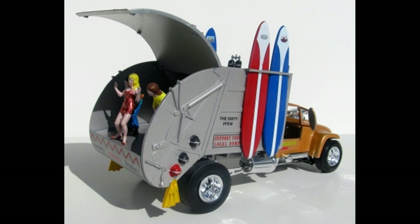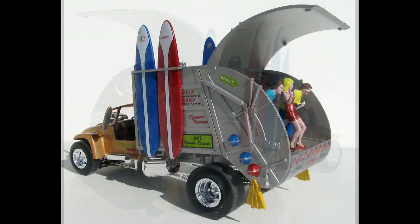The kit is a skill level 2 for the intermediate builder. It contains 57 parts. It's molded in white and chrome and has vinyl tires. The kit's seen a few box art designs over the years and a number of re-issues. The original was released in 1968, in the middle of the mod era.